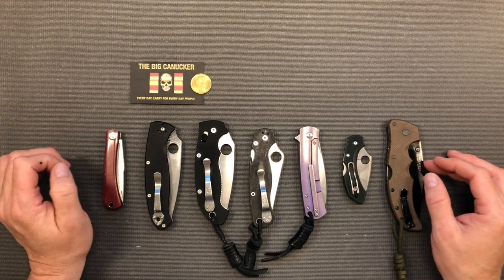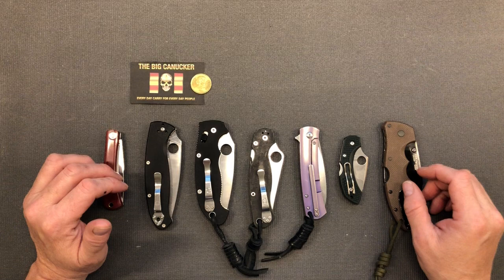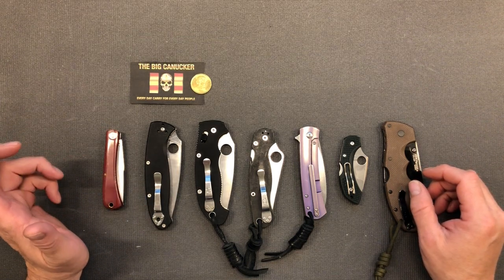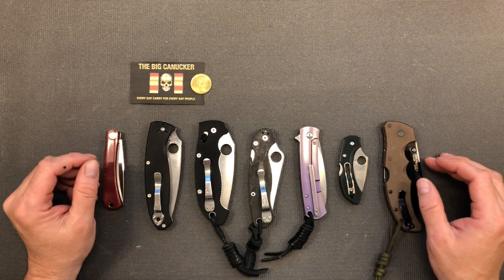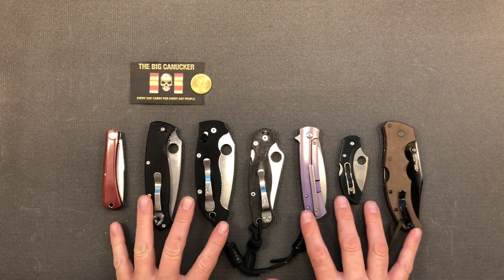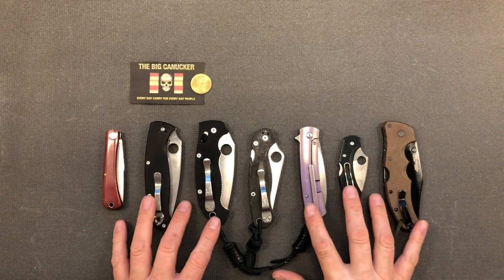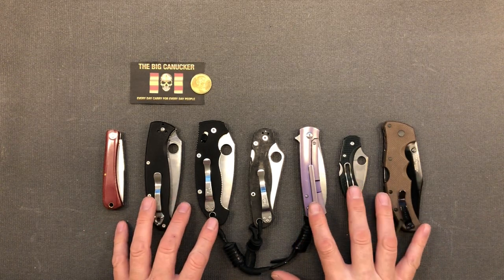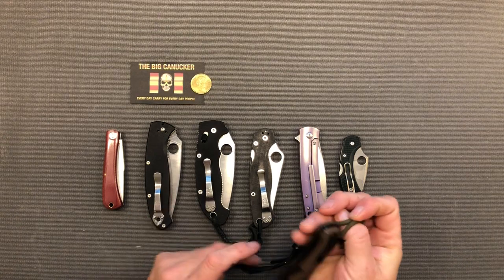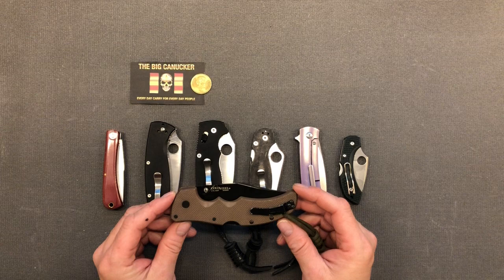Now these are not the end-all and be-all of all locks because there are some locks that are not here — I don't have the knife, and they're just maybe not as popular. But these seem to be your most popular locks and I want to go over them, give a little bit of pros and cons, how they work. Let's just say it right off the bat: the triad lock is I believe the strongest locking mechanism out there in a knife, but that does not mean it is the best locking mechanism.